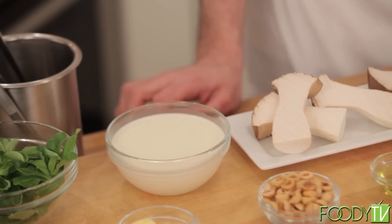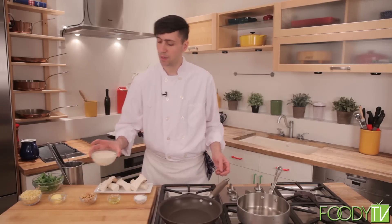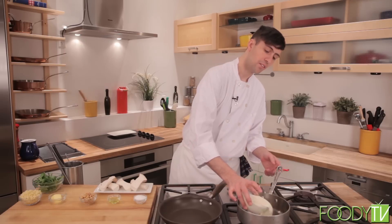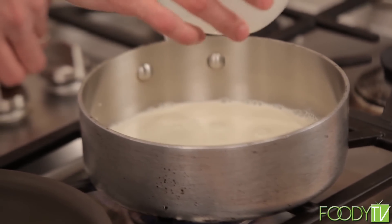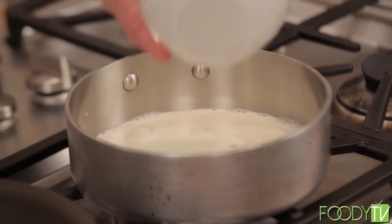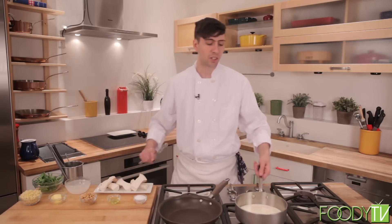We're going to get started roasting our mushrooms. To make our roasted king trumpet mushrooms, I'm going to make a little bit of fonduta. I'm going to take about a cup and a half of heavy cream and we're just going to start to reduce this. We can bring this over high heat — we just want to be careful to make sure that the cream doesn't boil over, as it has a pretty strong tendency to do that.